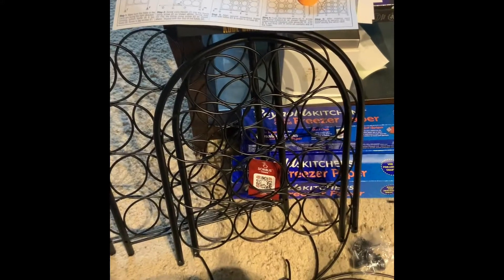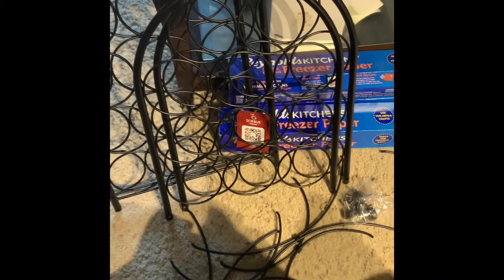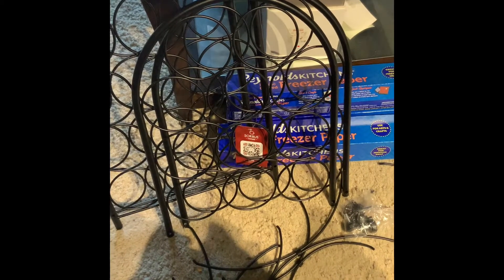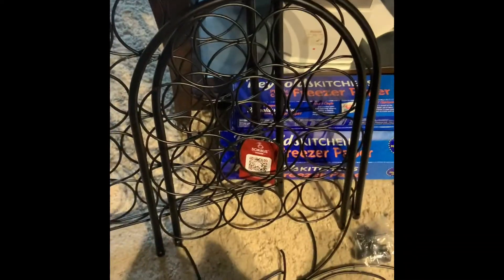Alright guys, welcome back to another project here on my channel, Late Nights, Early Mornings. This is Marquita. I am doing some spring cleaning and organizing, and the next thing up on my list is putting together this wonderful wine rack.